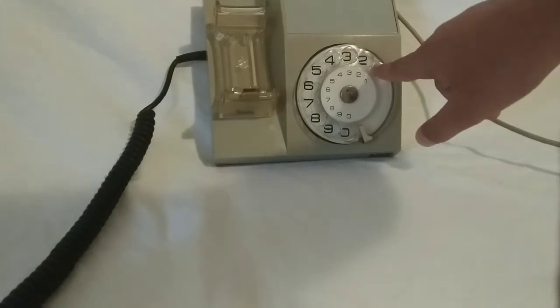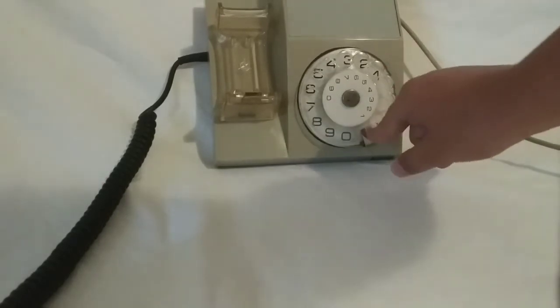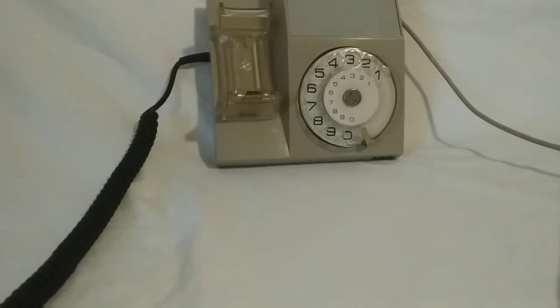First, you want to put your finger into the number hole, right here. Then you want to move it clockwise until you hit the metal stop. Then you let go. As you can see, I've typed one into the phone.